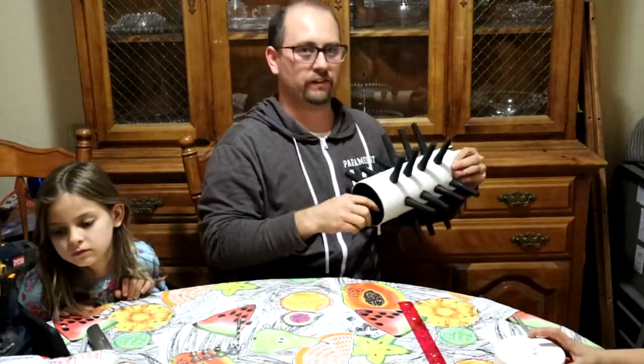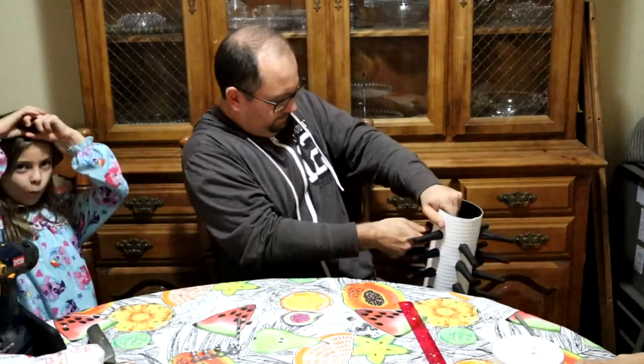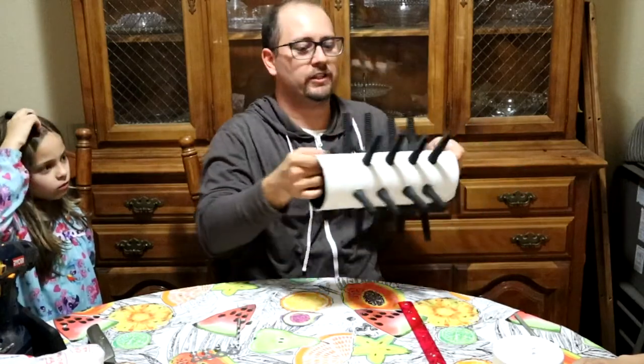One more chicken finger and then we're done with that step. It makes an awesome sound — check it out!